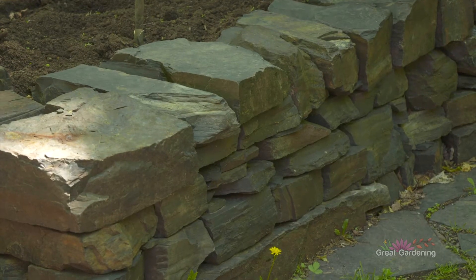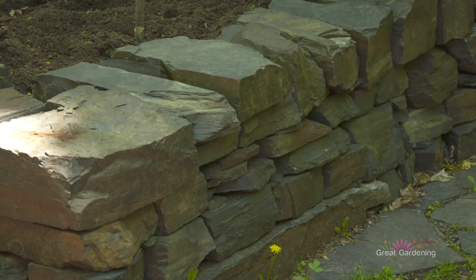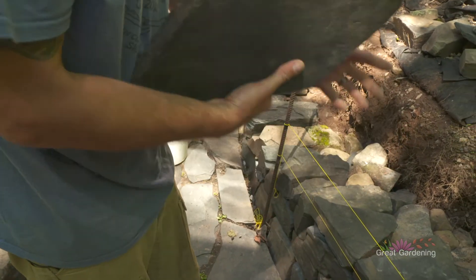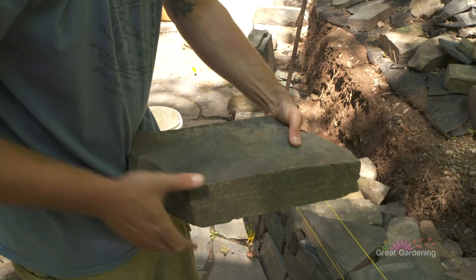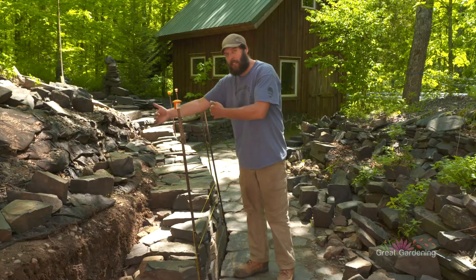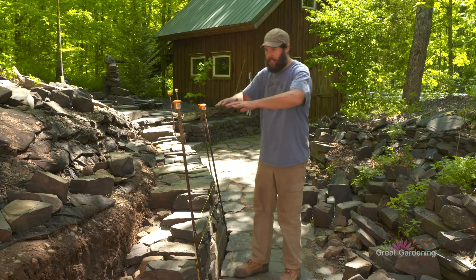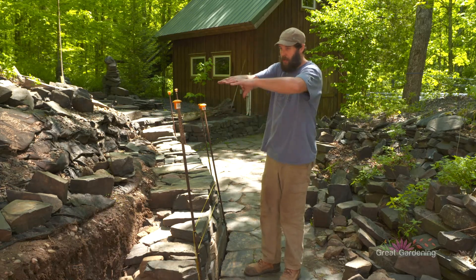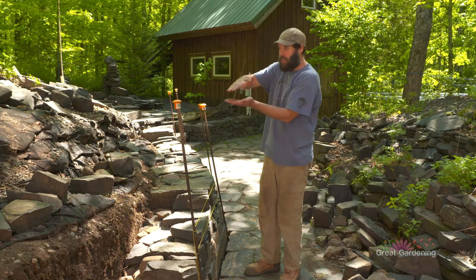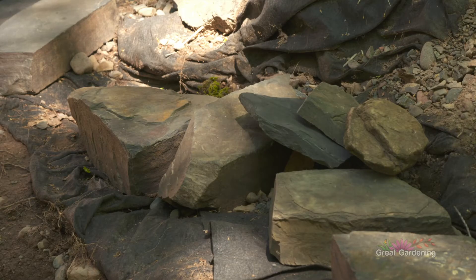A wall is really only as good as its foundation. You want to use the largest stones at the bottom, then slowly use smaller ones as you go up, and then use the second biggest ones generally on the top. It's almost like a sandwich — really big at the bottom, next biggest at the top, and smaller stones filling in the middle.